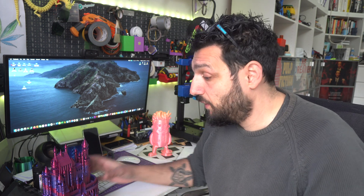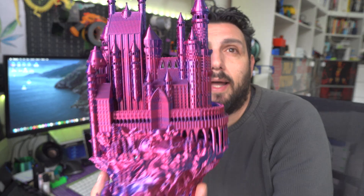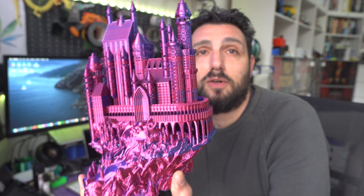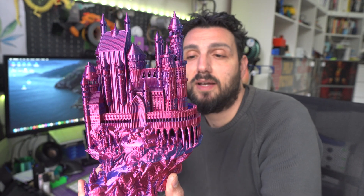...this medieval castle. I'm sure you've seen this in my review of this filament — link up here in the description. It's a Magic PLA by 3D Jake. This is totally hollow inside.